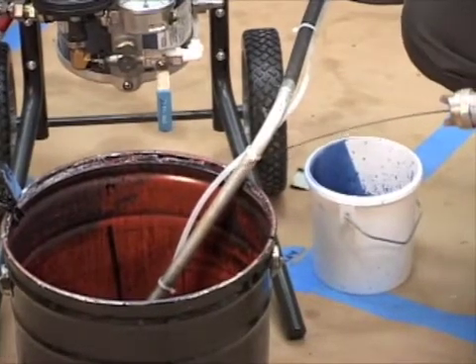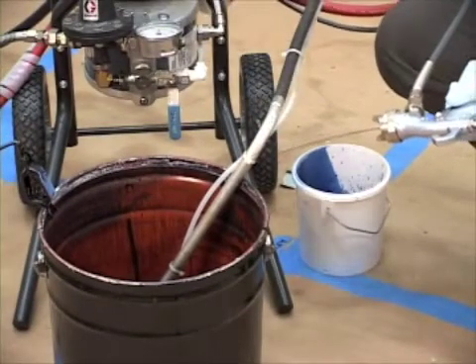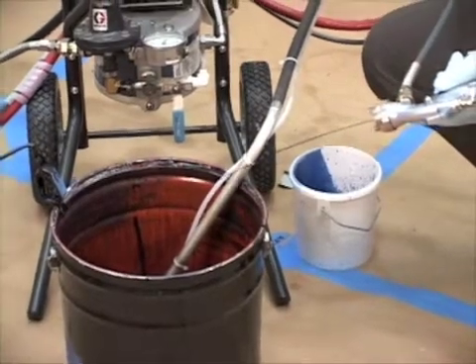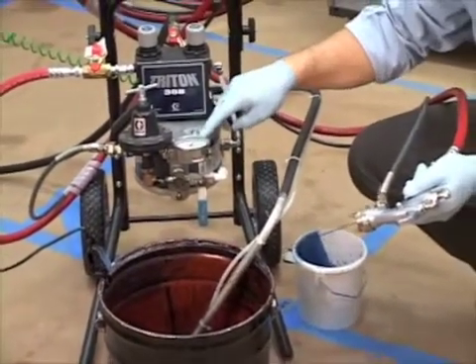Once we get it completely primed, we're going to set our fluid pressure, and we're going to do that through the length of our fluid stream. Once we get the fluid stream length that is required for our technology — in our case, compliant was eight to ten inches — we set that accordingly.